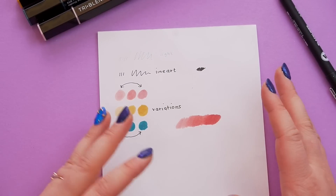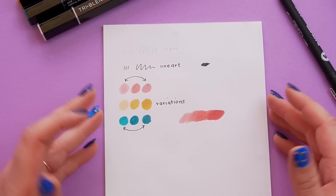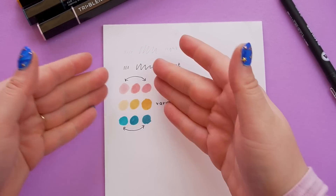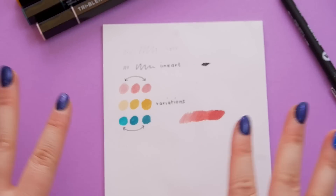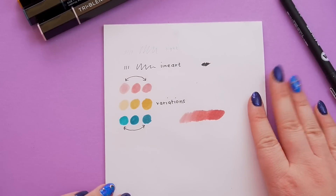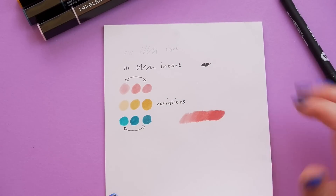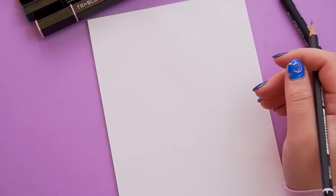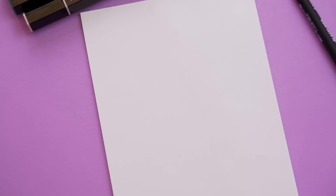They blend together quite nicely, actually — we have some sort of gradient here. The mid and darker tones don't appear to be that much different, but they do blend quite nicely and have a really smooth gradient. Not too bad — they look pretty cool! I'm excited to try out the challenge now. I'm just going to draw loads of cute stuff. I pretty much imagine my brain to be marshmallows, rainbows and clouds, but we only have these limited color palettes, so it's going to be interesting.